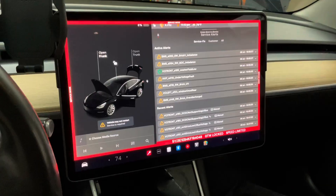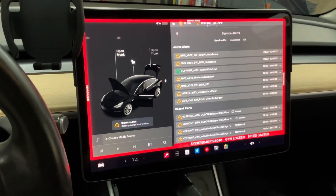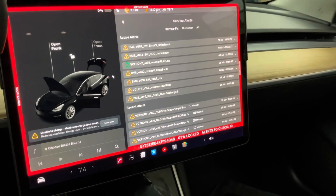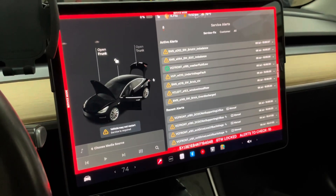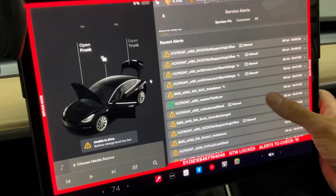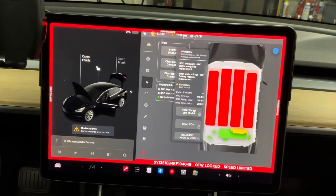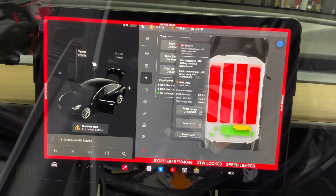We're in the car now, in service mode, and as you can see we're getting a bunch of alerts here: unable to drive, battery coolant level too low — all sorts of problems. We've got a brick imbalance, under voltage, and the car is sitting at zero percent. We'll get the battery replaced. The 12-volt battery was also dead when we got it so we had to jump it. Now we've gone into the high voltage section and it is literally saying 'high voltage battery requires replacement,' so that's what we're going to go ahead and do.